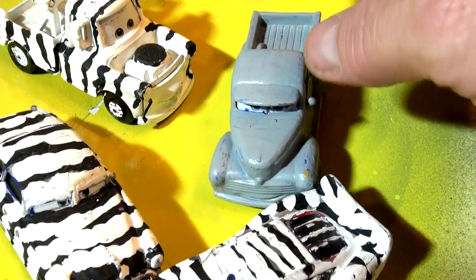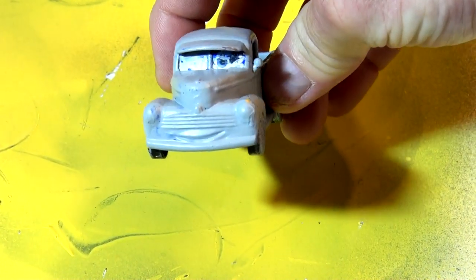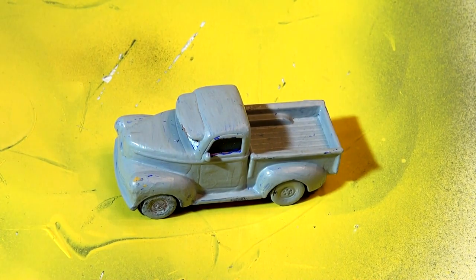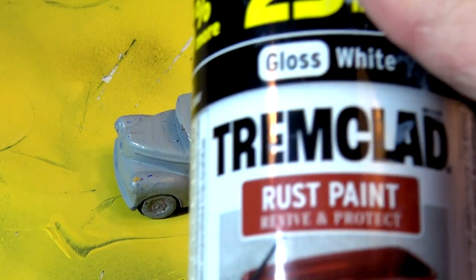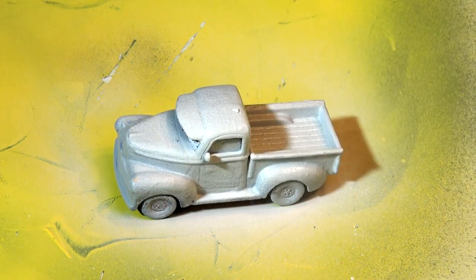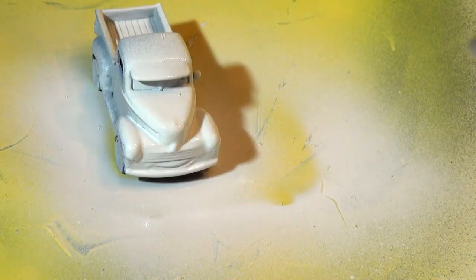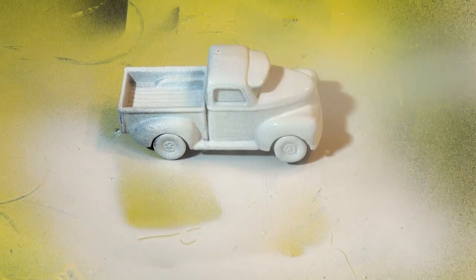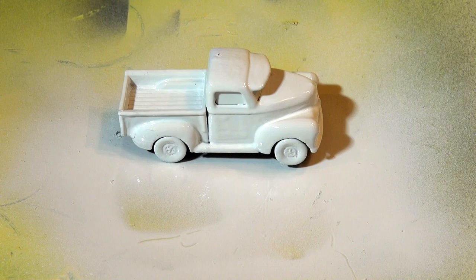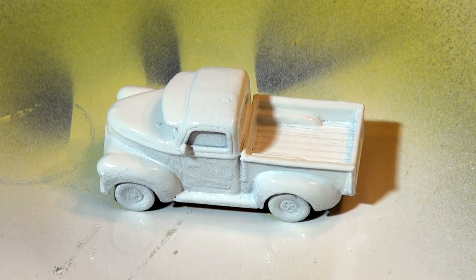I'm gonna add the black stripes after. I'll have to repaint his eyes and everything when I'm done — the whole thing, wheels, tires, everything is gonna be white, then I'll make the tires black later and keep the wheels white. I'm going to use a spray can of trim-clad paint and see how it turns out. The whole thing will be beautiful gloss white — that's looking really good. We'll leave that for now and when we come back I'll put the black stripes on it.